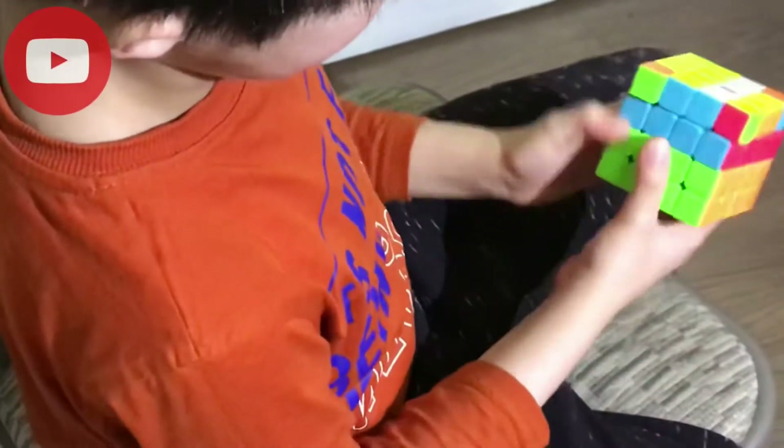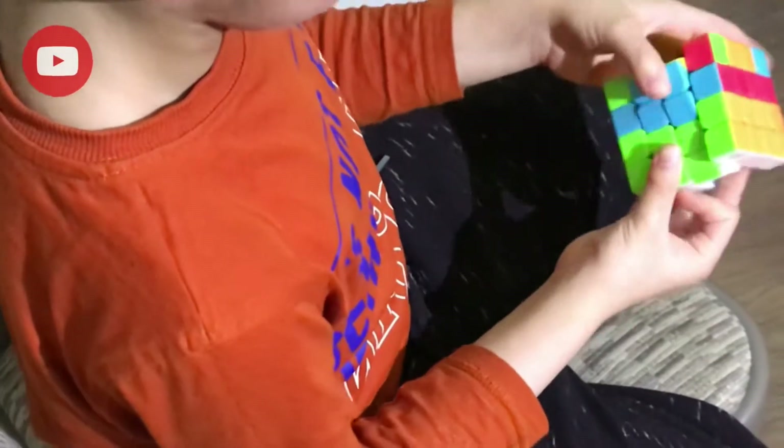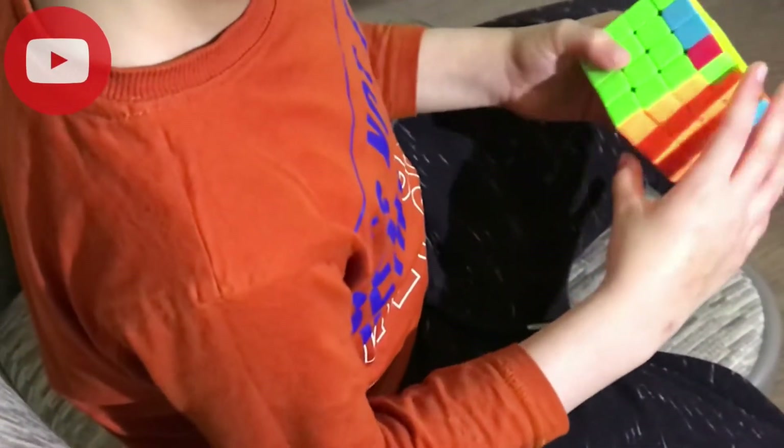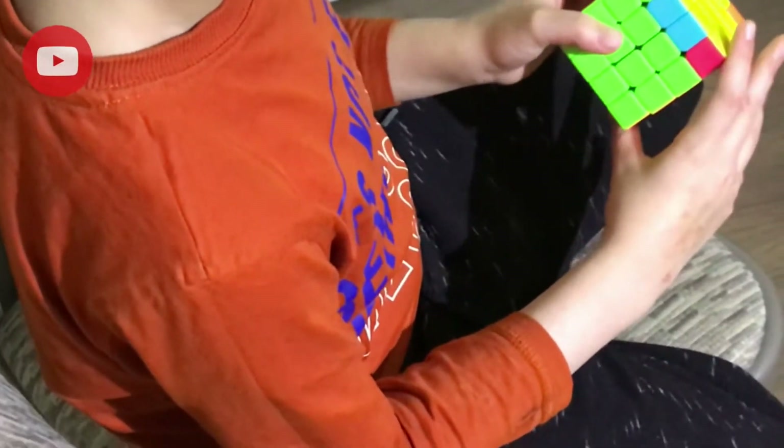Do a double layer and then do a small round of two, double layer of two. Now just do the beginning method — if you don't know, just watch.